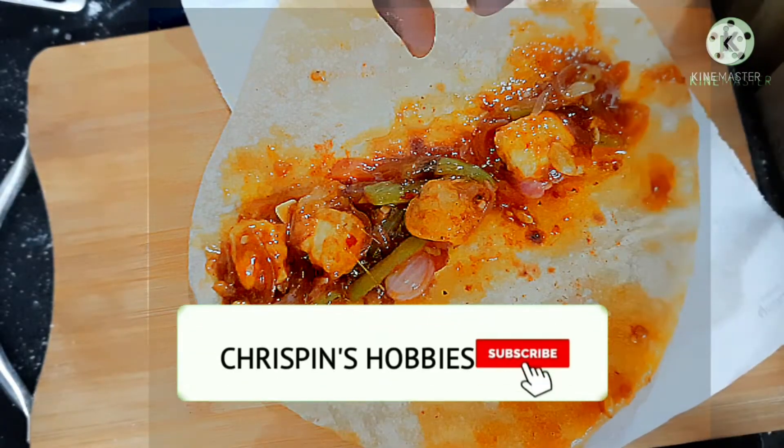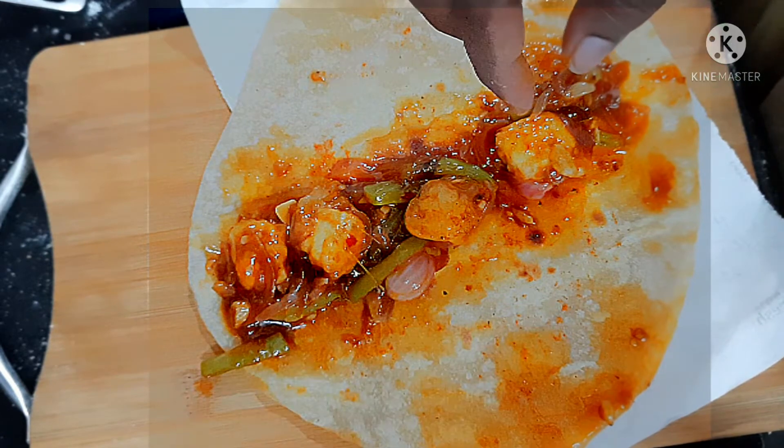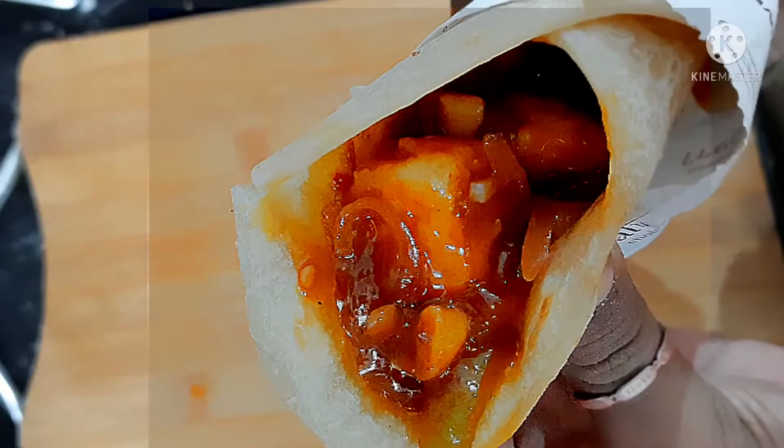So I'm going to make a street style paneer — Schezwan paneer Frangitta. If you want to see how it's done, you can subscribe to my channel. So now, let's see how to make it.